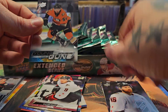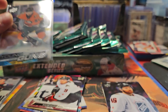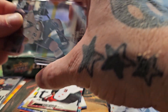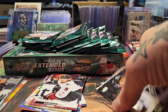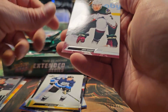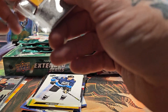We got a clear Young Gun — Justin Kirkland, a clear acetate Young Gun — super cool. It is not numbered. Justin Kirkland, Anaheim Ducks. So not only do we get a red canvas, but we also got a clear in this box. Pretty nice. These boxes are loaded — they really went all out with Extended this year, and people in the know should be buying tons of these.